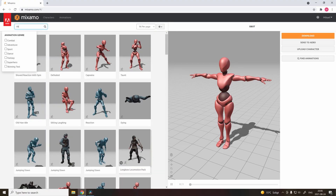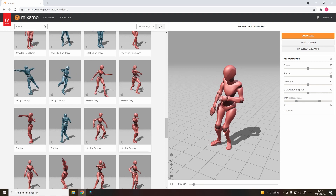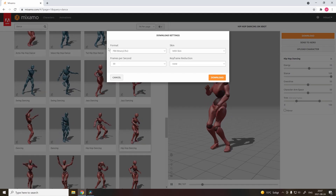Next step is to go to Mixamo and get the animation that you want. This looks nice. Let's download.